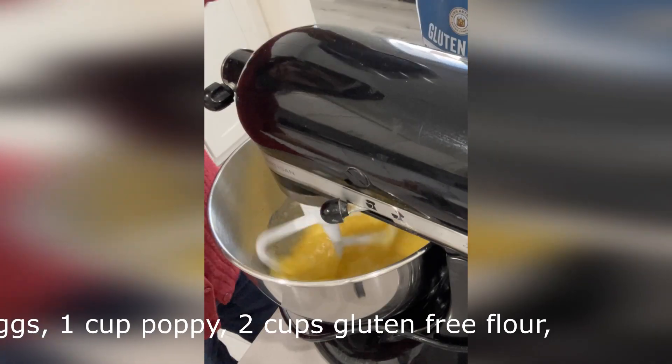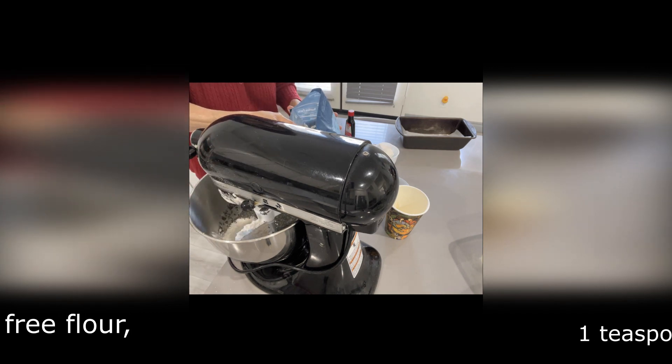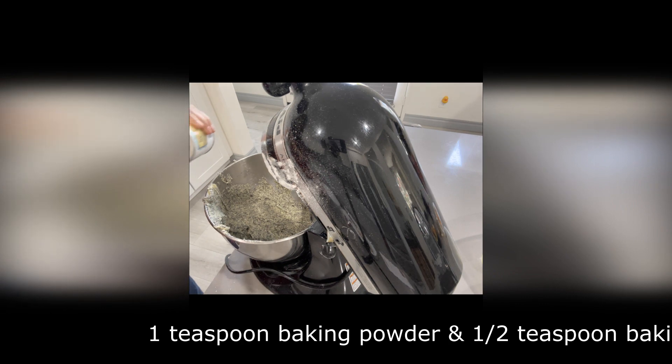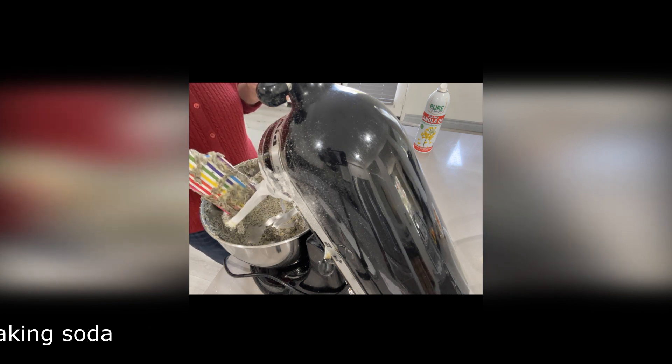By the way, with only half a cup of sugar, this cake is not so sweet. Add 2 full cups of gluten-free flour, 1 teaspoon of baking powder, and half a teaspoon of baking soda. Push down and give one more mix.